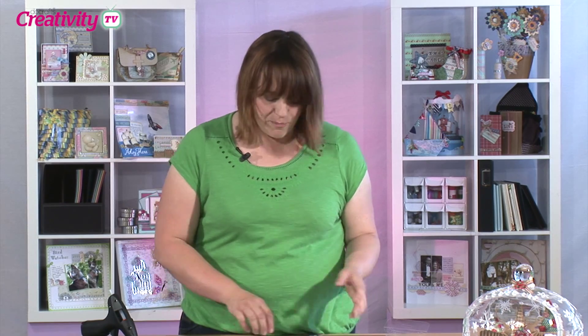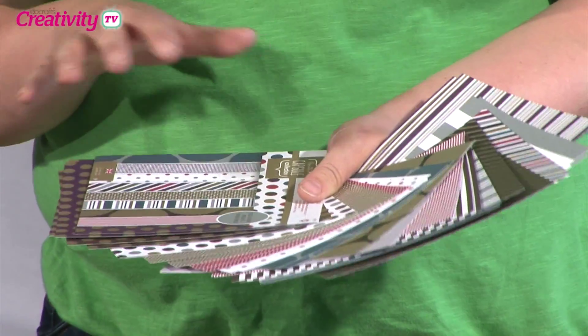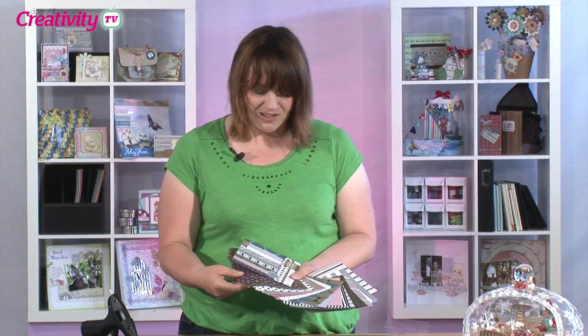Hello and welcome to DoCrafts HQ for another episode of our weekly Crafting TV show. Later we'll be joined by lovely Becky James who will be showing us a very special Christmas project. But first I wanted to show you a little sneak peek of something coming in September. We all love the capsule collections and this is the newest addition to the range — the Spots and Stripes in the Jewel Tones, and as you can see it has some beautiful vibrant shades.